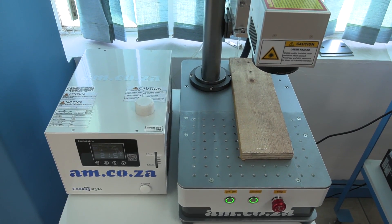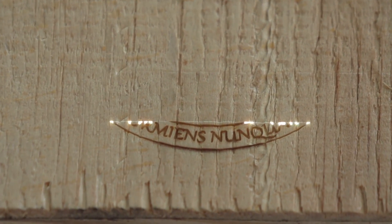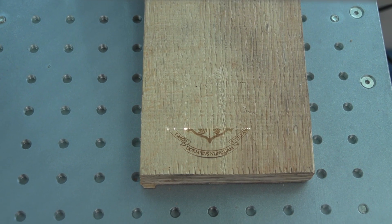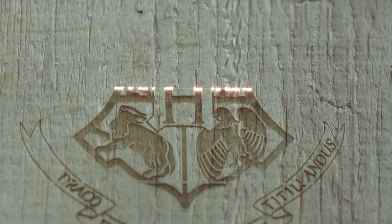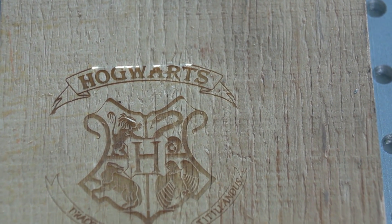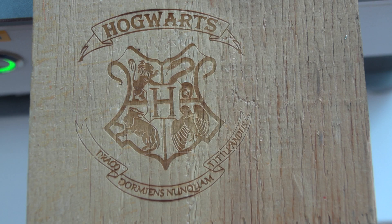For example, this piece of wood here. And as you can see, we can achieve the very same results on a piece of wood.